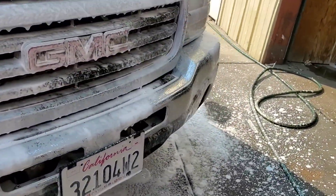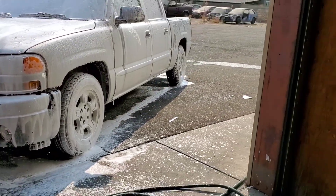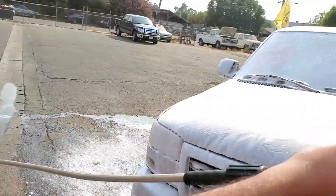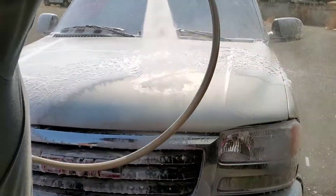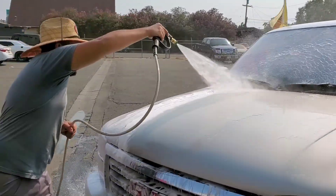It works hella good, I think it's worth every penny. He's gonna go ahead and spray it off. He has the 25-degree angle tip and look at that sucker go — that's a big difference.